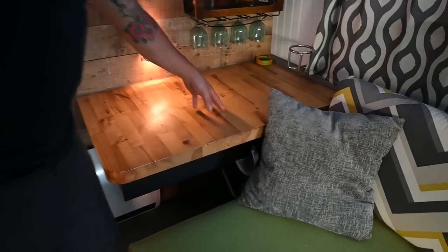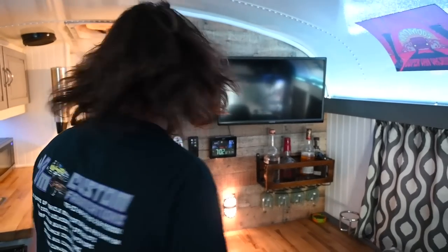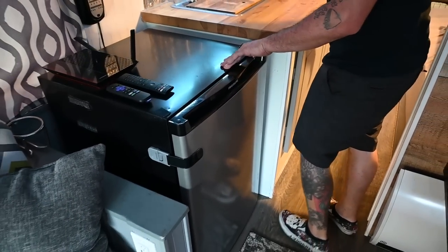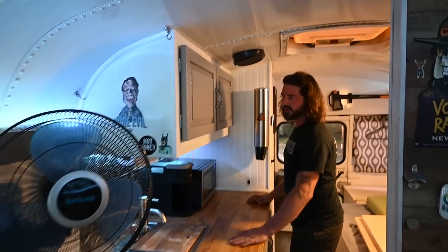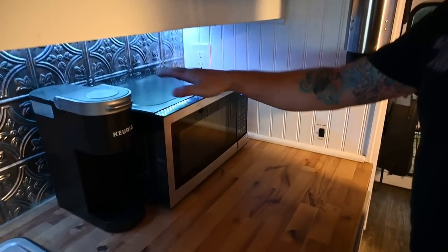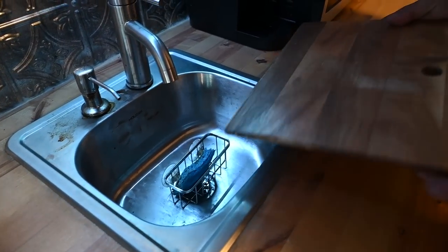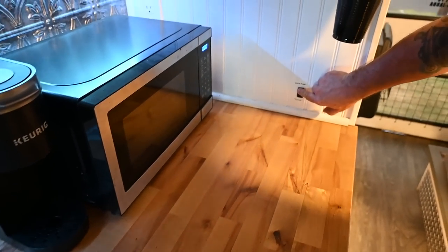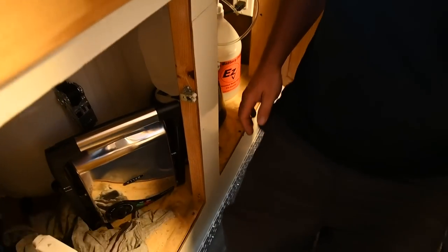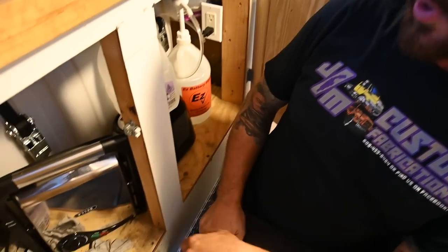We have a nice little end table here — you can have your nice little personal bar. We got a little Vizio TV up there if you actually feel like watching TV. We got a nice three-cubic-foot Frigidaire fridge here in the kitchenette. Just some cabinets for storage and food. Microwave of course, coffee maker — a must. Just a small sink to save some counter space. This is the water pump switch when you want to use the sink. Down in here we have a 30-gallon water tank for the toilet, and just a bunch of cooking stuff.